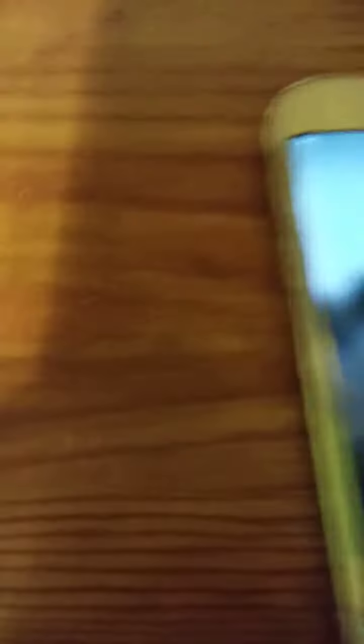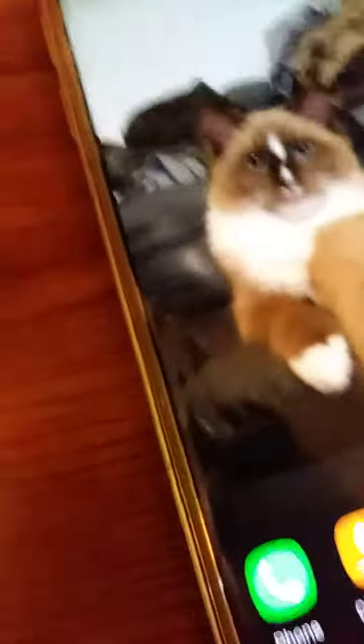Another thing I like about this one is it has huge storage because I have a ton of games, and all these games take up tons of space in itself. It also has a pretty cool camera. I took a photo of Blade — that's my background right there — it's my kitty cat.